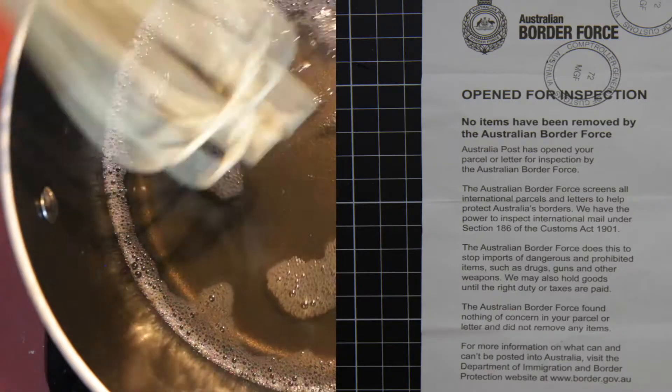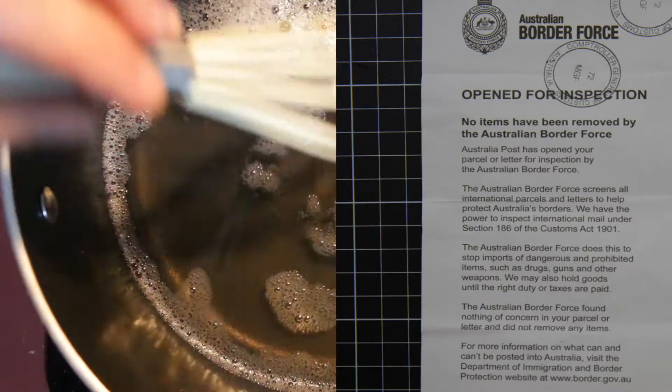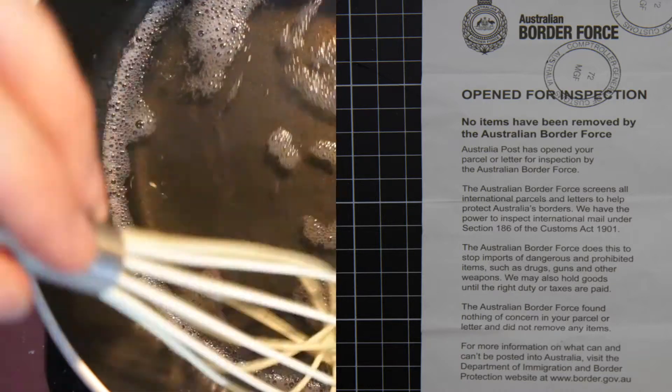One thing you might want to note is that border force might open up your parcel, which they did for me. So instead of having 100 grams of powder I ended up with only 91 grams of powder.